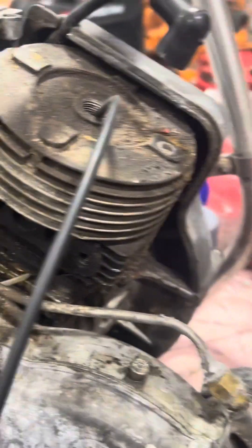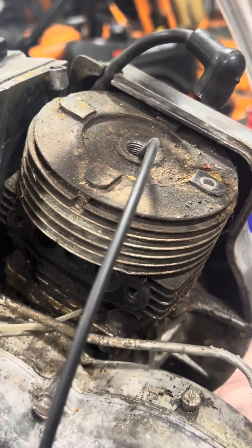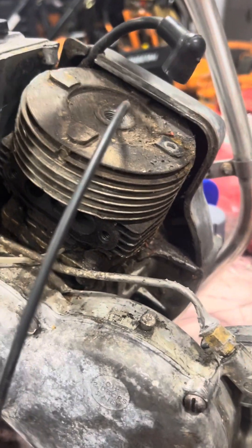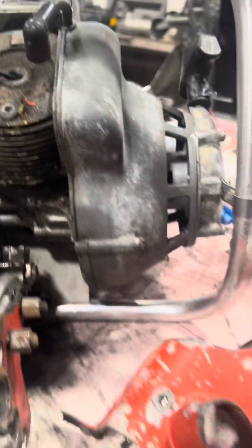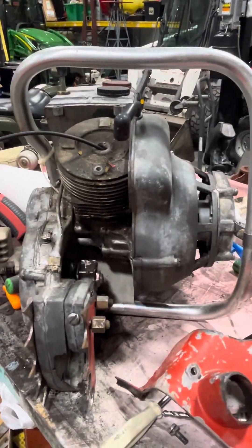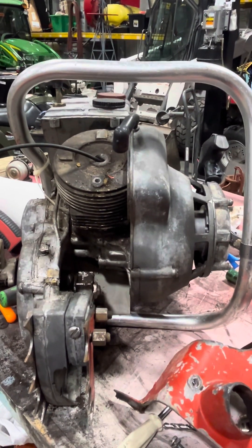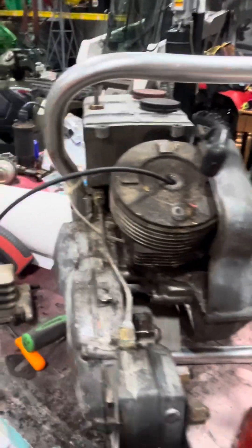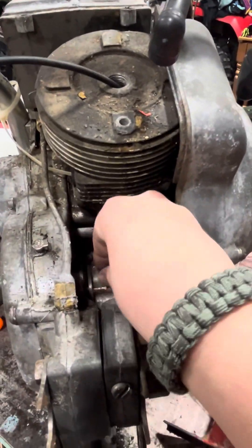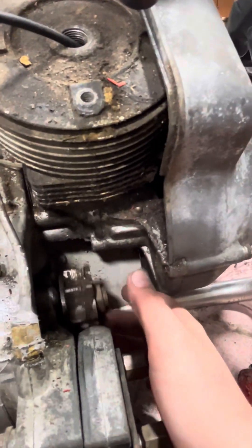I'm contemplating about taking the head off, but I don't think I will. If I know that head's good, I might just restore it. I'm going to restore it eventually. This turns nice — engine spins.